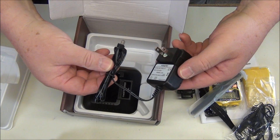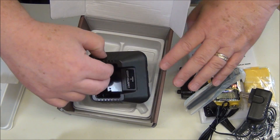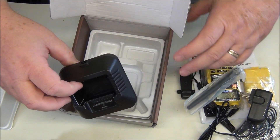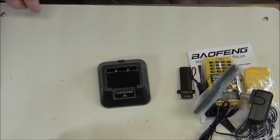We'll replace the antenna later. There's also a charger cable, wall wart, and a charger base — pretty typical for the Bofang Pofung radios. Let's put this box aside and see if we can get a little bit closer look.